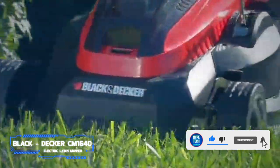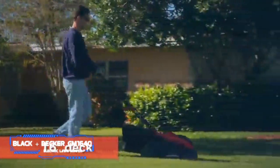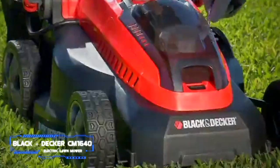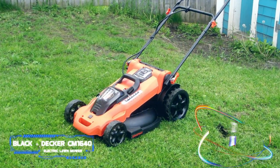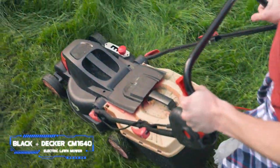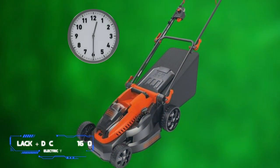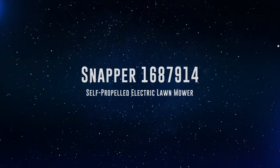During our tests, it struggled with tall thick grass but effectively cut average-height grass without issue. It weighs less than 40 pounds and has an 18-inch wide plastic deck, narrow enough to store in a small garage but not so small it'll make cutting a timely affair. Compared to the Sun Joe 24VX217LM, this model offers better wheels and an easier-to-use handle. It features a single lever to raise and lower the mowing deck and includes two batteries, giving around 30 minutes of mow time.